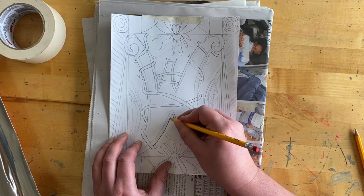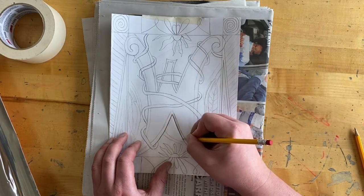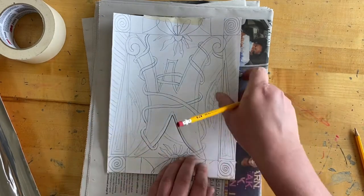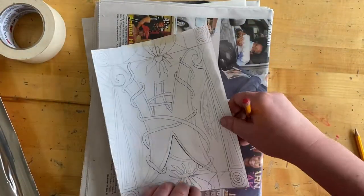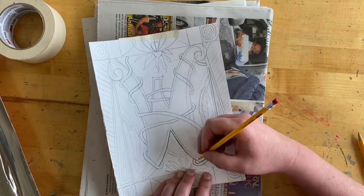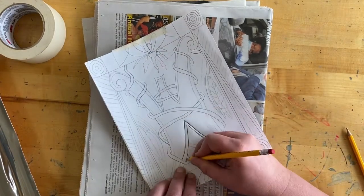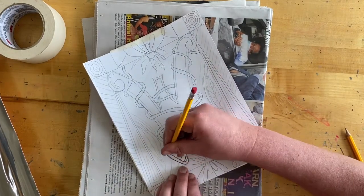I'm pushing kind of hard, but not so hard that I'm going all the way through my paper or breaking my pencil — just a constant, steady line. That will transfer the lines I make onto the back of the piece of metal. I'm going over all my lines, hitting all of the details. I can add a little more right now if I'd like, but this is the stage where you're pressing the design into the metal.